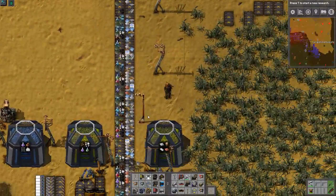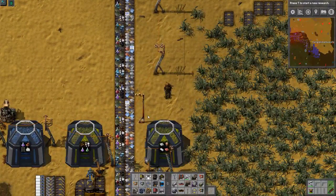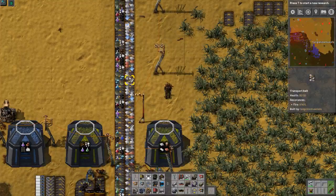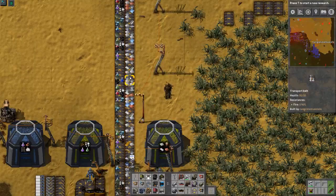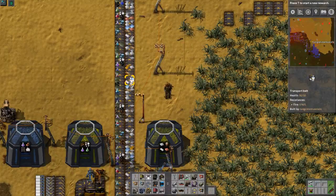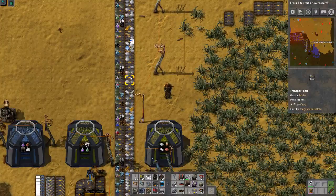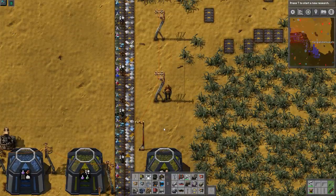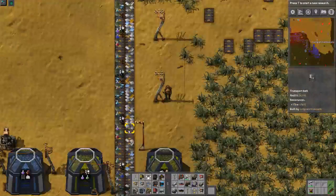So, saturated belts are bad and balanced belts are good. When the belts are empty, that's actually good because it means you're using all of the resources you're producing. But you're going to run into issues where your belt gets too full and you need to do something about it.